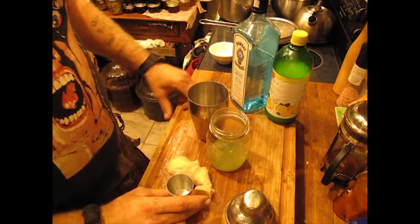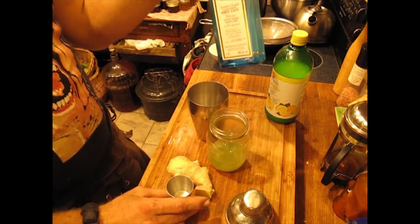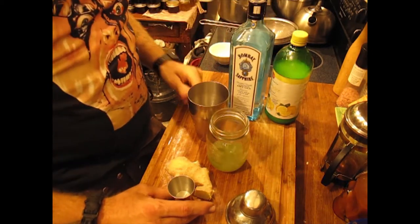For once I'm going to give you guys a legitimate recipe. What we're going to make is a cucumber ginger gin martini — a real fucking martini. Not this vodka bullshit.